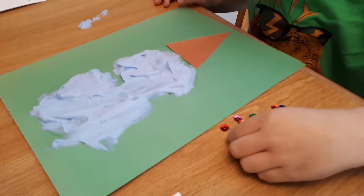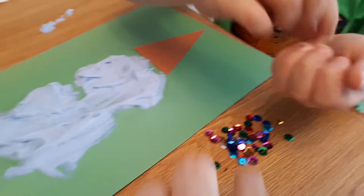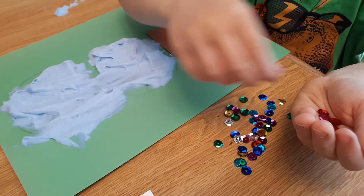Now that we've got our ice cream how we want it on our paper, we're going to be taking these little craft sequins and putting them on as sprinkles. If you don't have these, you can use whatever you want — you could even use real sprinkles or just cut up pieces of paper, whatever you'd like. Or just leave it as is.